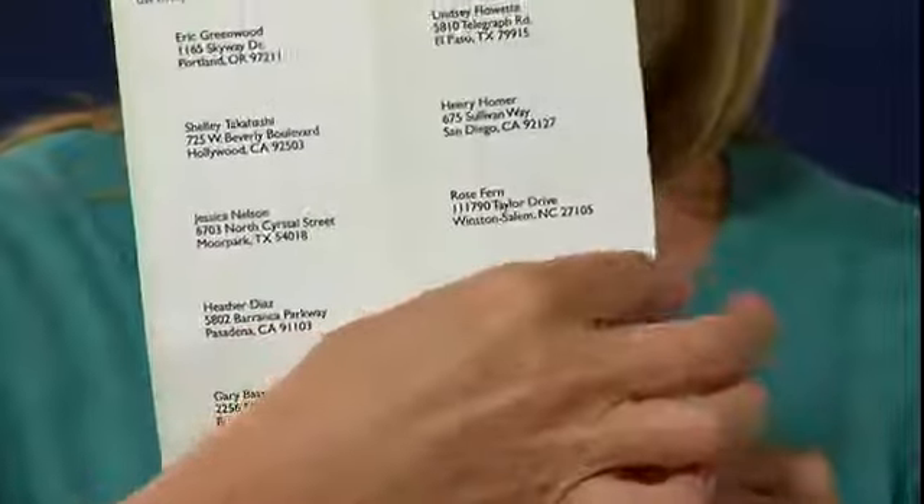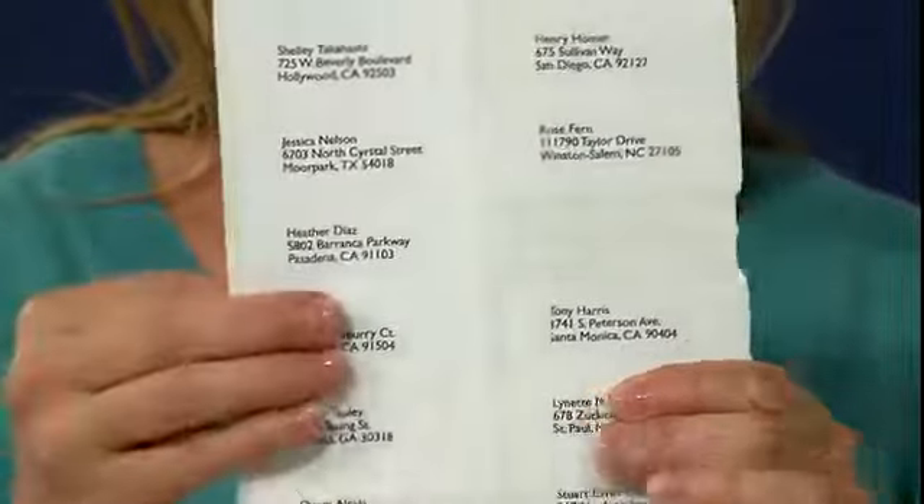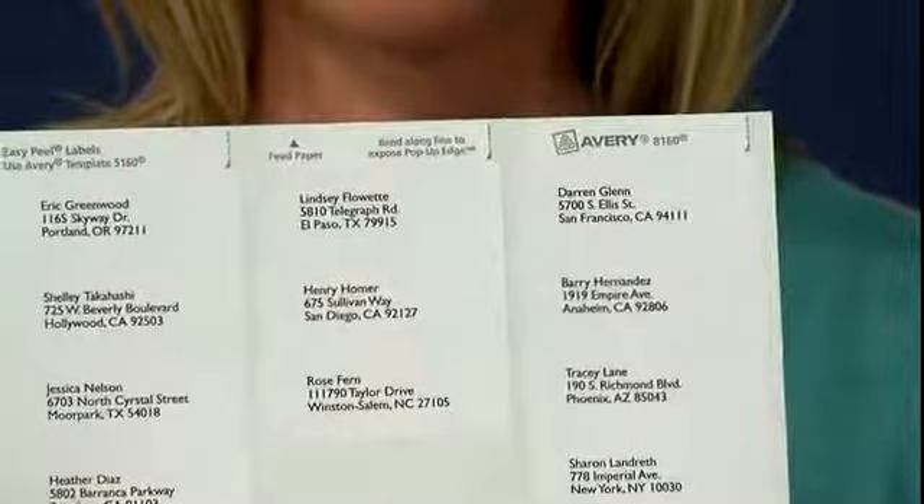Got a lot of mailing to send out and not a lot of time to do it in? Problem solved with patented Avery Easy Peel label sheets with the pop-up edge for fast peeling. You just bend the sheet to pop up the label edges, peel off what you need, then fold the sheet back to flat.